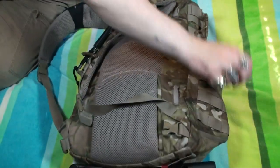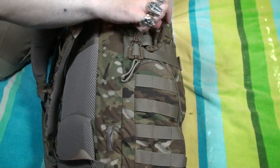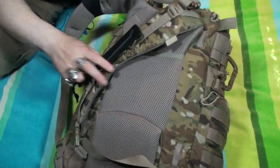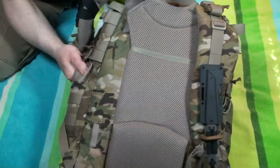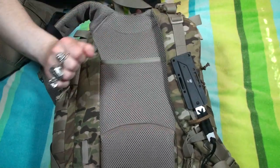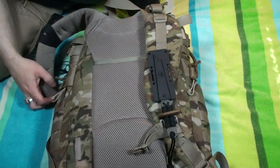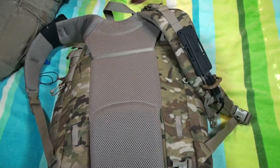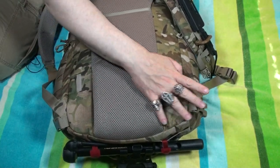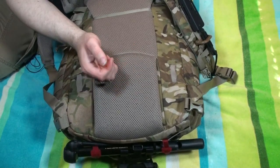Some of the other things I've done to it — you'll actually notice on this side. I've got what I believe is ITW who makes them. This is one of their little carabiners. There's a web dominator, and I've got another web dominator on the other side. These two web dominators are really spares more than anything else. The carabiner is just here should I need it. One thing some of you may notice — there's no waist strap. Well, these actually come with a waist strap. I just took mine off.